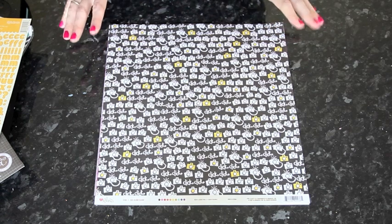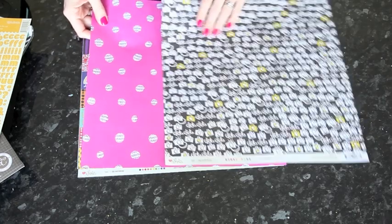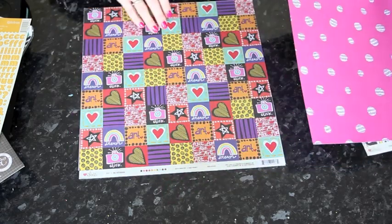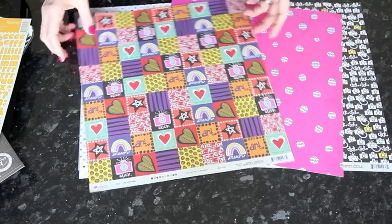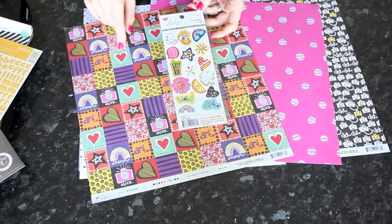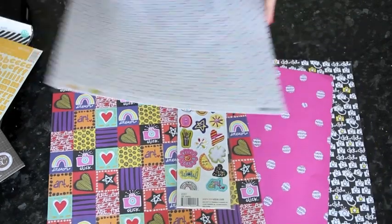For the final kit — which I'll use to create a layout today — I started with three Love Elsie patterned papers: a camera print called Click from the Zoe collection in black, white, and yellow with yellow notebook paper on the back; a pink paper with 'happy' text bubbles from the Hobby Lobby collection; and a patchwork print with stars, hearts, rainbows, and cameras, backed with red and white polka dots. I also have the Zoe chipboard sheet with cameras and paintbrushes. Starting with those four older items, I went to find new and current pieces to complete the kit.